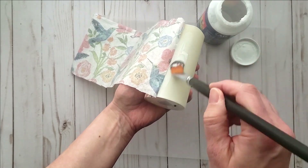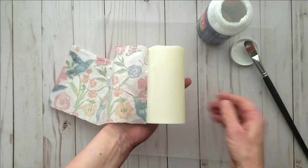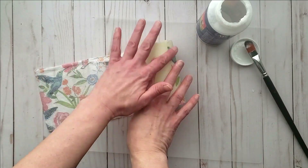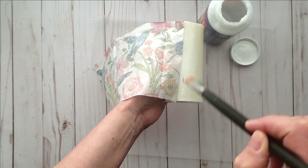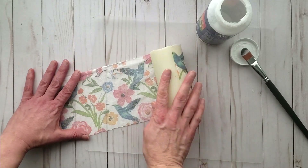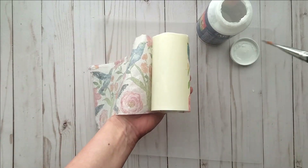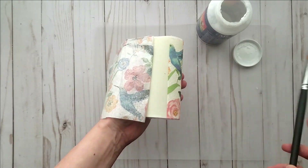You can gently smooth it out with your fingers, but I don't mind the little bit of wrinkling — I just find that it adds to that nice homey look. I like to work in sections. Don't apply the glue on the exterior at this point because you will have to trim off any excess napkin.